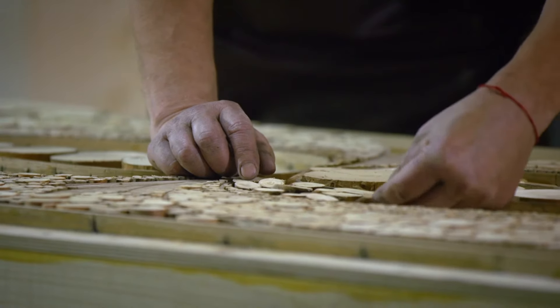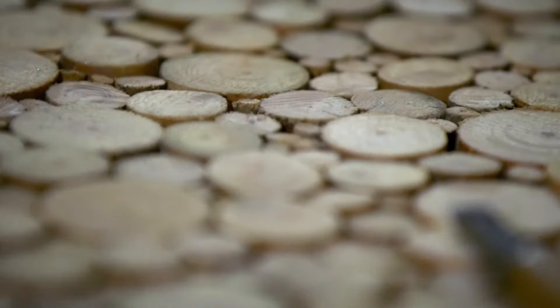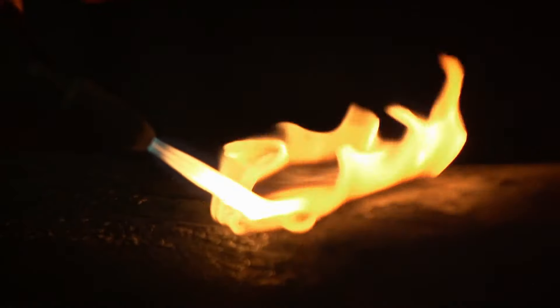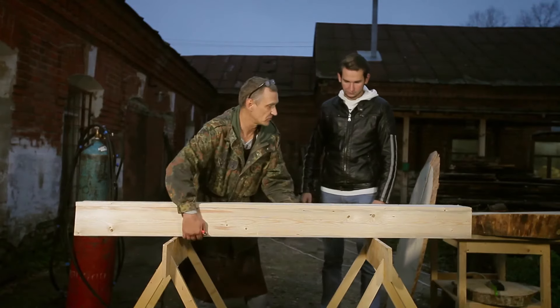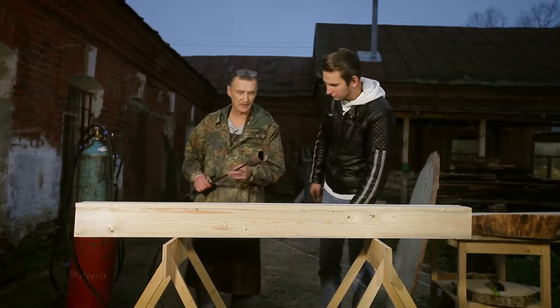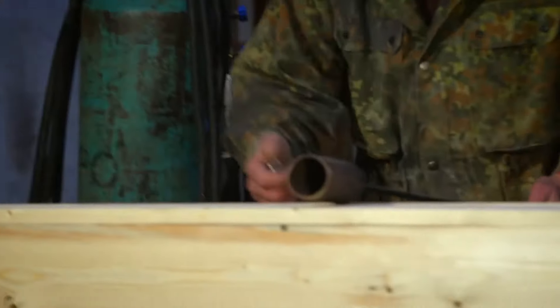Andrey Smilov has been working with wood for over 30 years already. To make it stronger and more durable, he uses a heating torch. We'll now make a wood facade panel, and to this end we first take this light construction we've made already. That's a common heating torch for roofing works — we connect it to the gas supply and burn it.